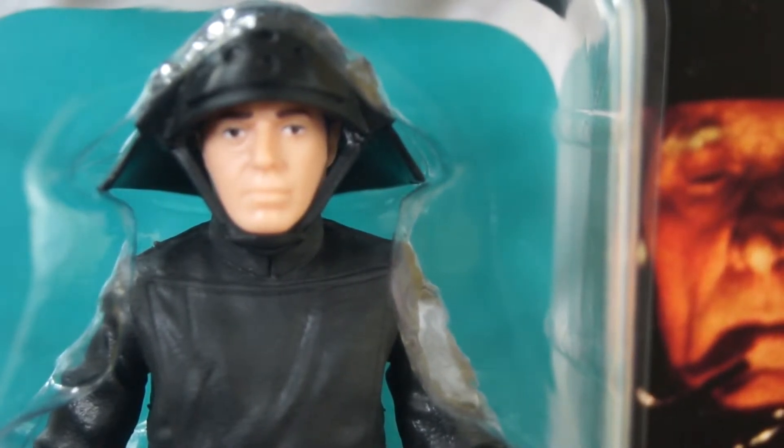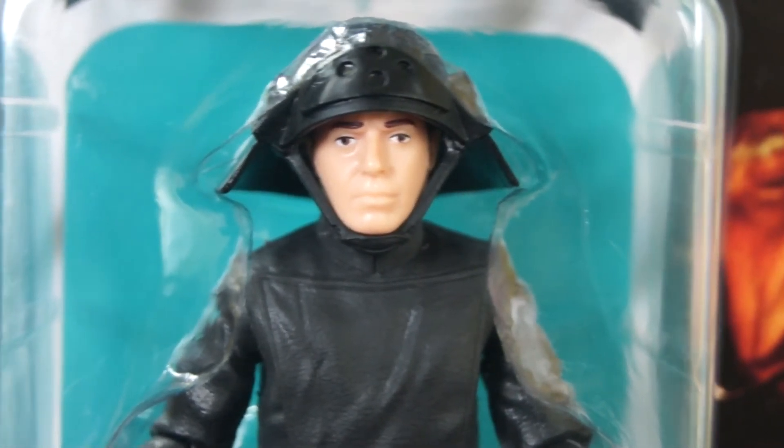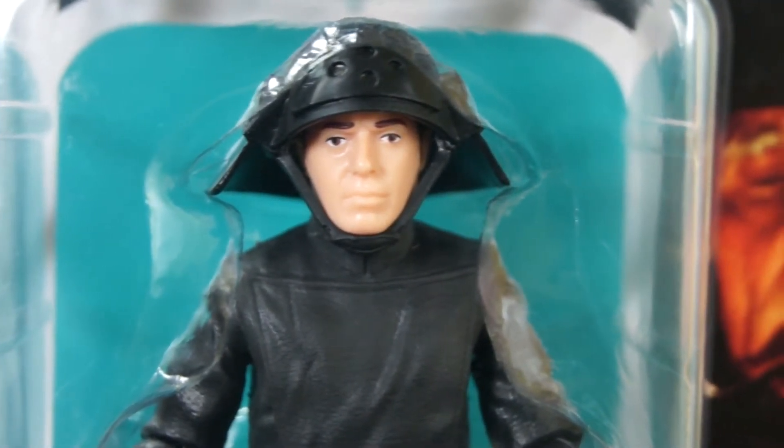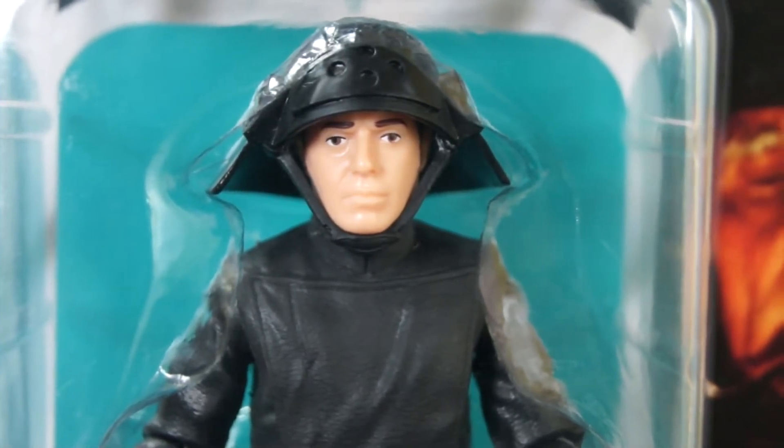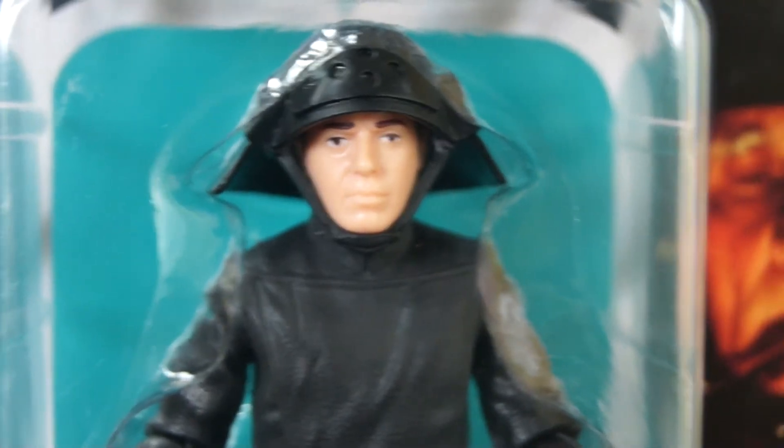The main thing I think is not the sculpt — it's actually the paint app. The paint apps are just too plasticky and it just looks too fake. I don't like it. I mean, you're going to be paying a lot of money if you go for a better paint app like SH Figuarts. It's a little bit better, and then you're paying like, oh, 60, 80 bucks. I was like, whoa, dude, take it easy, man. I'm just here for the party.